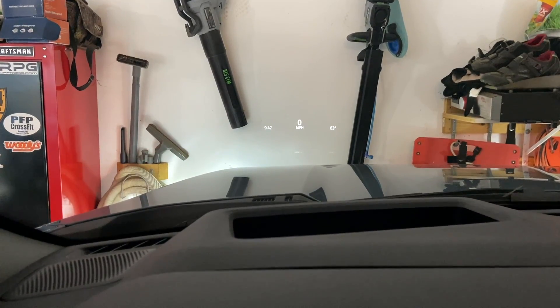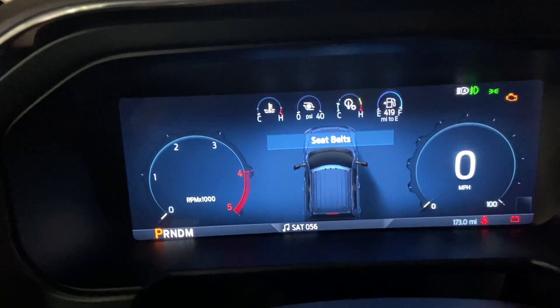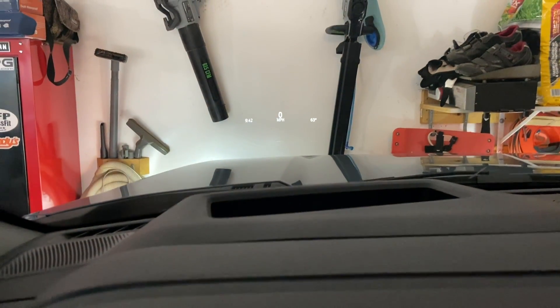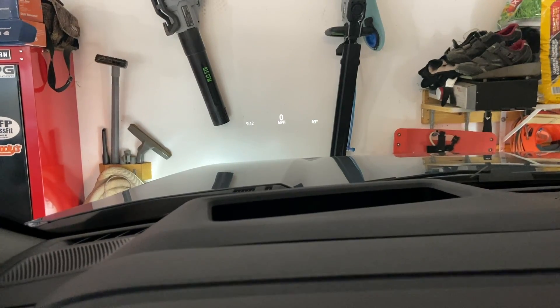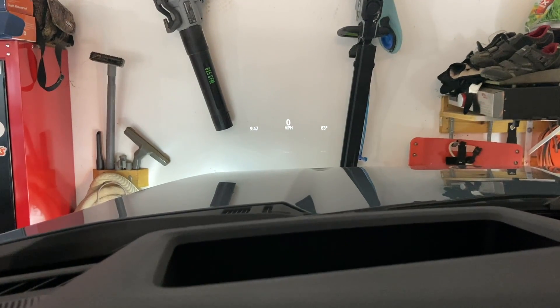So I'm in normal mode right now. I'll change the drive mode. Normal — it still shows I've got time on the left, speed on the right, ambient on the right, speed on the left.